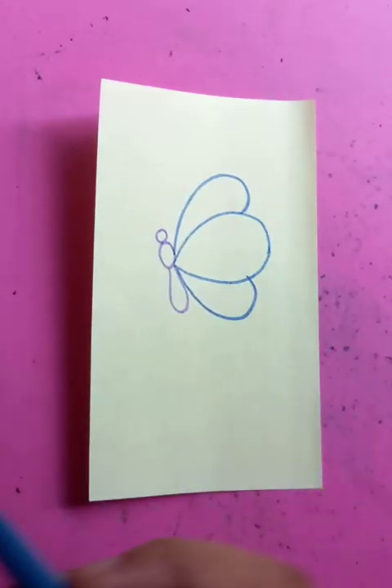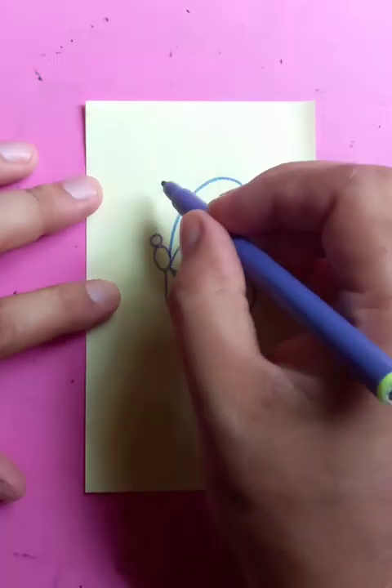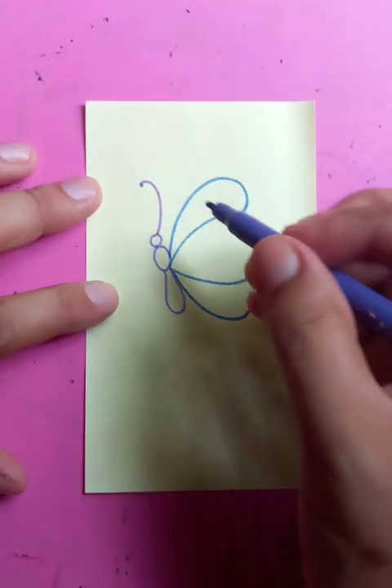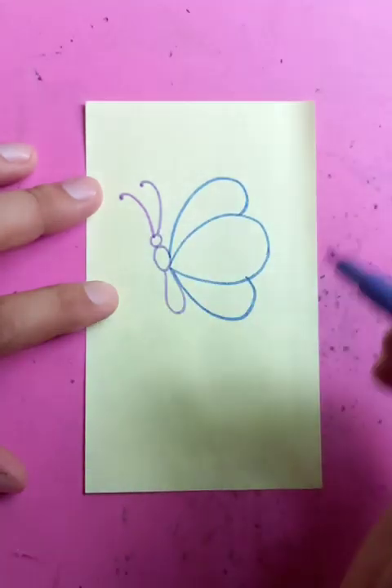For the antenna, we're going to put a round shape coming up to the head, another round shape, and also a curve line coming up to the head.